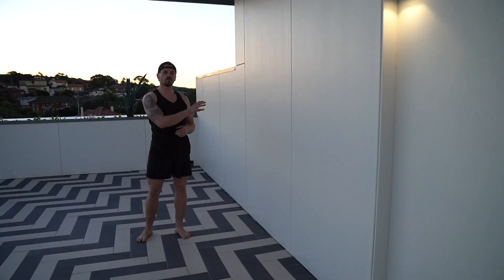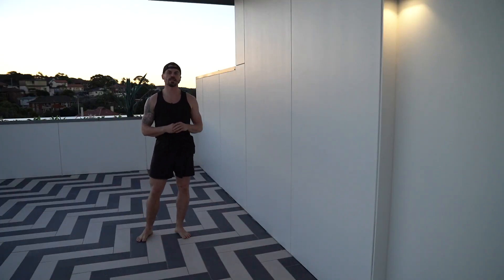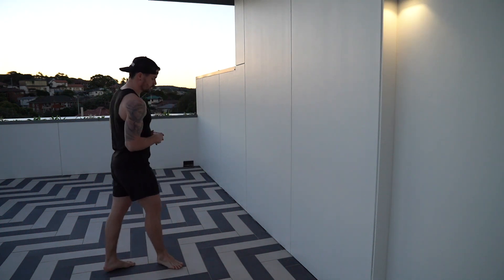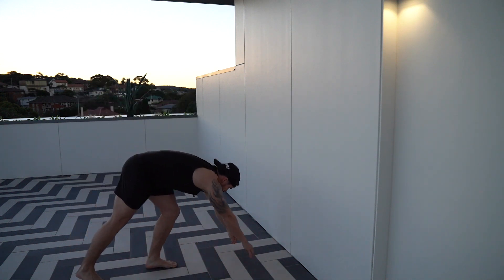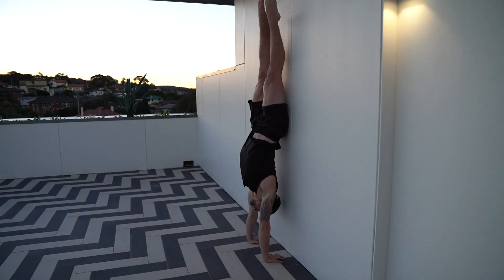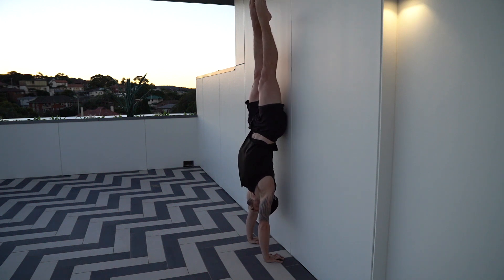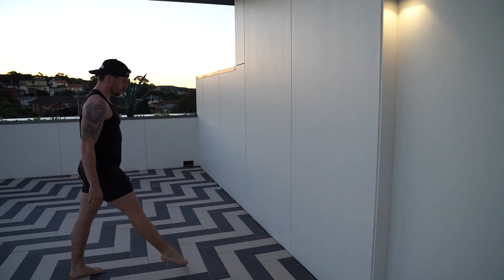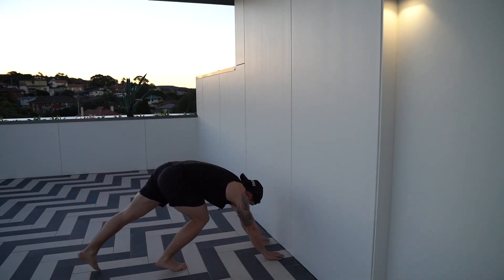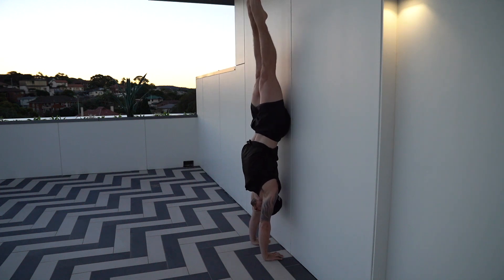So you feel comfortable kicking up against the wall, but now we're going to refine that technique and work towards freestanding. We're still going to kick up against the wall, but when we kick up this time, we're going to try to open our shoulders and get our hips to touch the wall first. That way it keeps us in more of a dish position and starts to get us stacking a lot more efficiently. You can try both feet — place the other foot in front, push the floor away, allow your hips to touch the wall first, and then come back down.